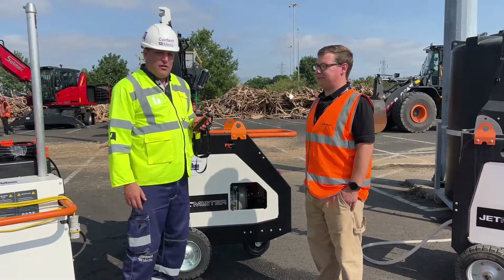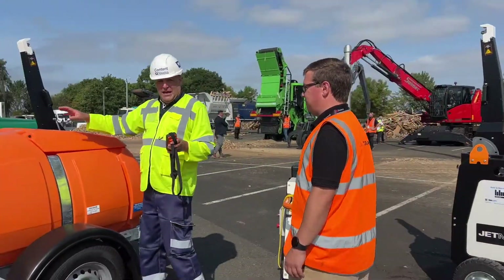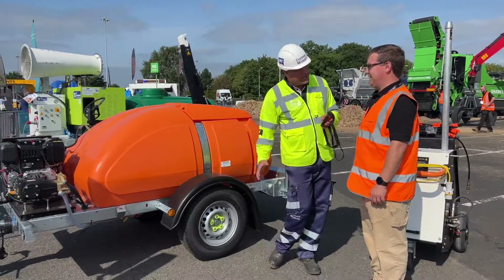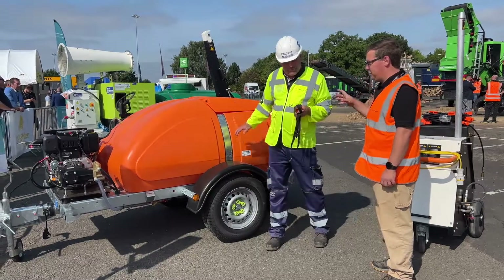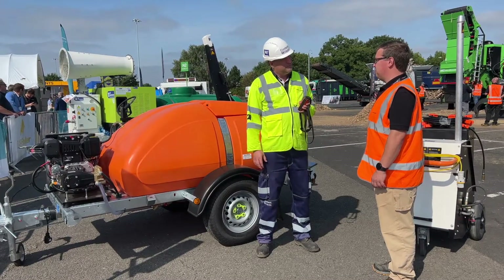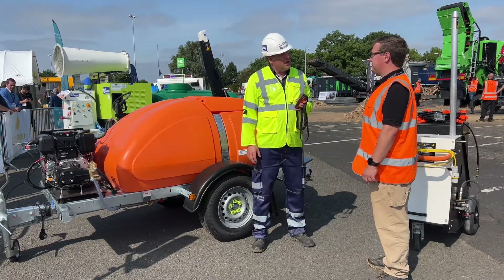So folks, let's come over here just very briefly. We've got another unit here — guess what, it looks a little bit bigger. It is a bit bigger. It's actually got some water handling capacity within this, hasn't it? It does. This one's exactly the same as the Jetmister we've just seen. The only difference is it's on a roto chassis with its own 1,000 litre water tank on board. Fantastic — so you can tow it to position, put the mast up, start it up, and away you go.